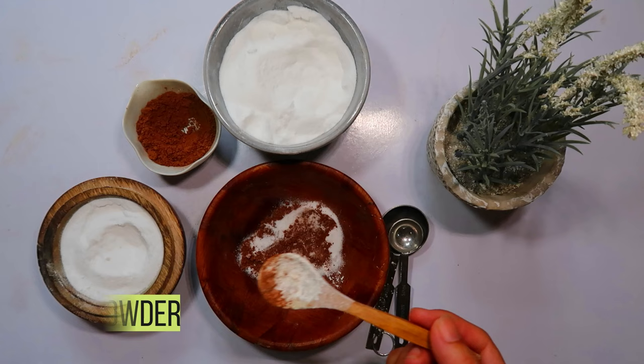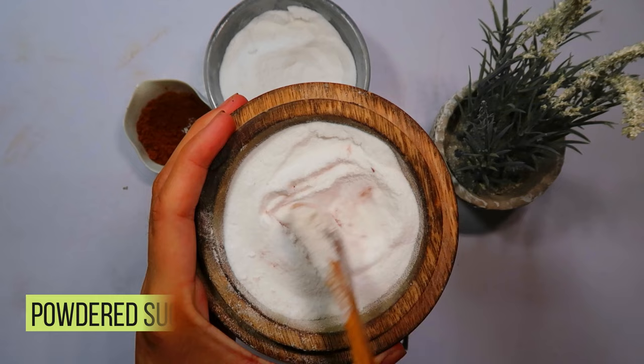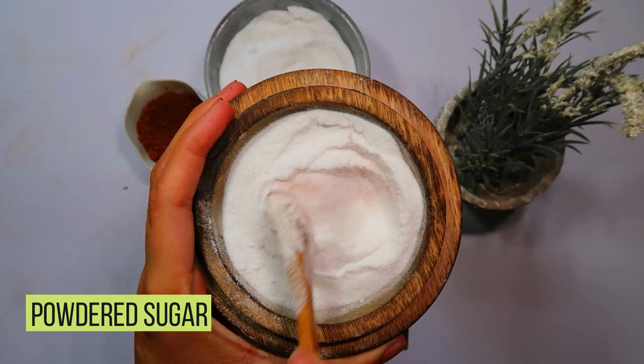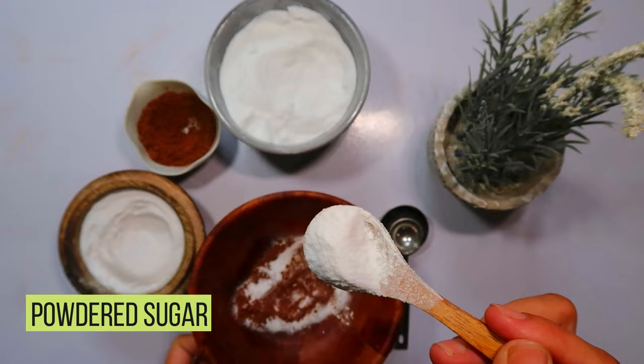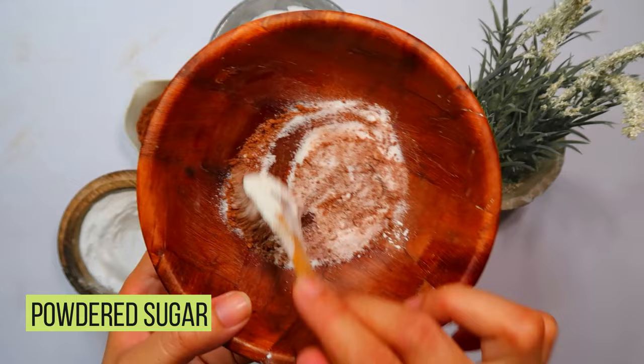And now for the final ingredient: powdered sugar. The sweetness of sugar is the finishing touch that makes this bait irresistible to the roaches. Incorporate one tablespoon of powdered sugar into the mixture. This added sweetness will effectively mask the presence of the boric acid, making it a deceptive yet deadly treat for the cockroaches.